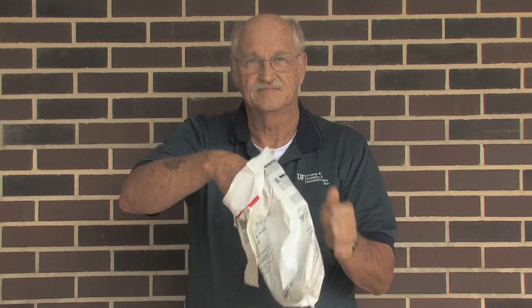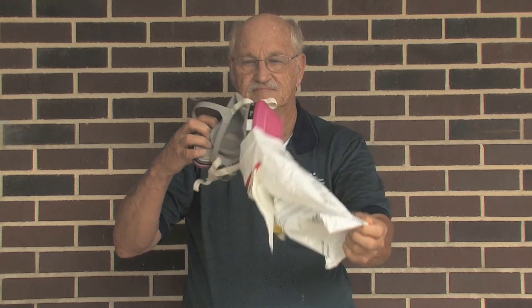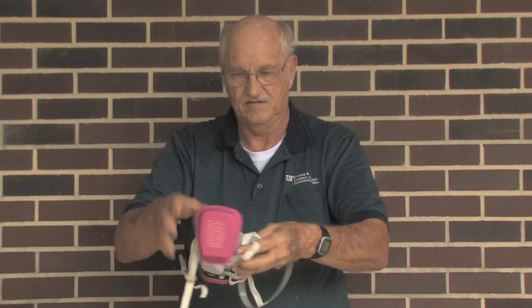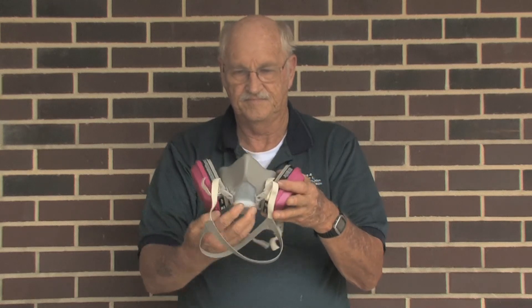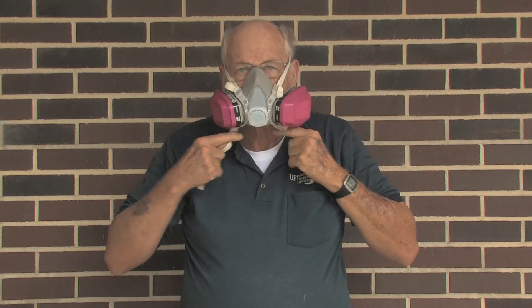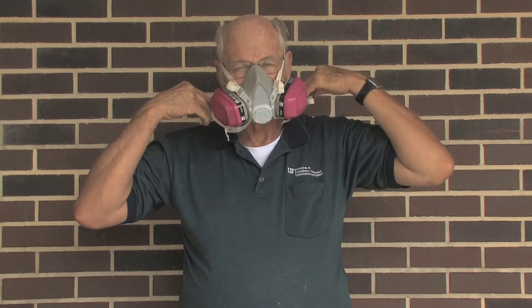They are not good for organic vapors — if you can smell it, it will come through it. The second type addresses organic vapors, and it uses cartridge filters. The cartridge filter mask should be kept in a plastic bag at all times. It fits tightly to the face, and the filters filter out any of the organic vapors.